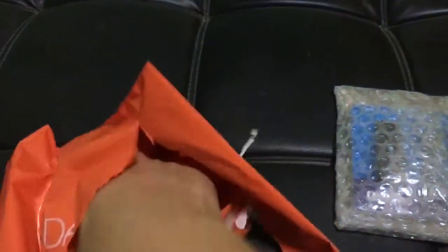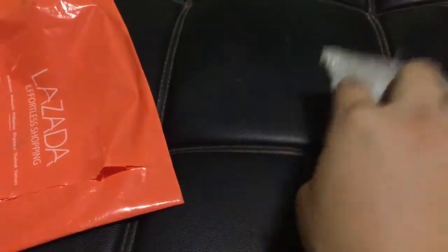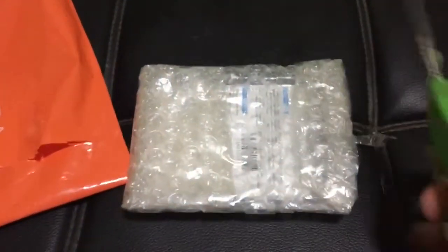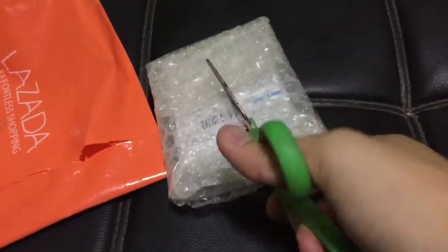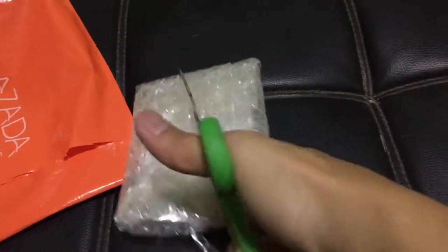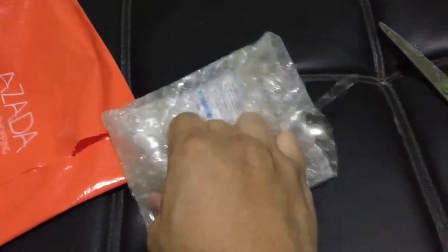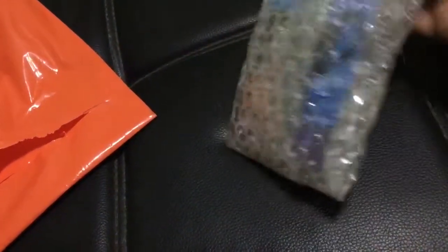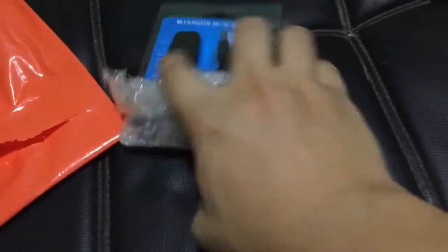We will start to check the item description, but it is not here. We will try to open the item and remove the bubble wrapping. We will use our scissors to cut the bubble wrapping and scratch tape. Be careful when cutting the wrapping. We will take out the item — it is your Bluetooth wireless receiver.